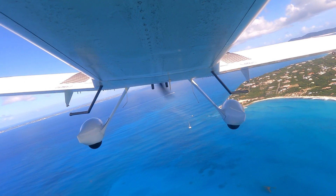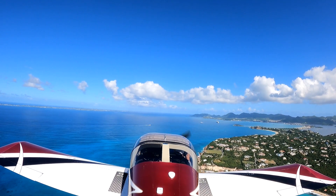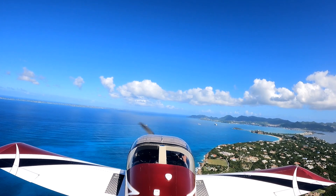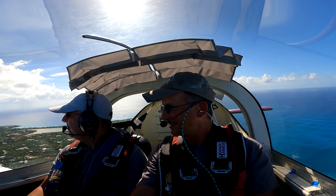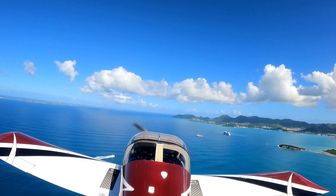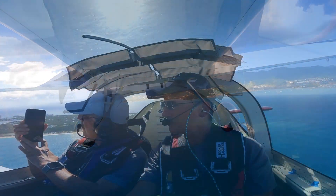Today is a nice beach day. Beautiful day. Look at this. Those are the ships that we were looking at. Yes.